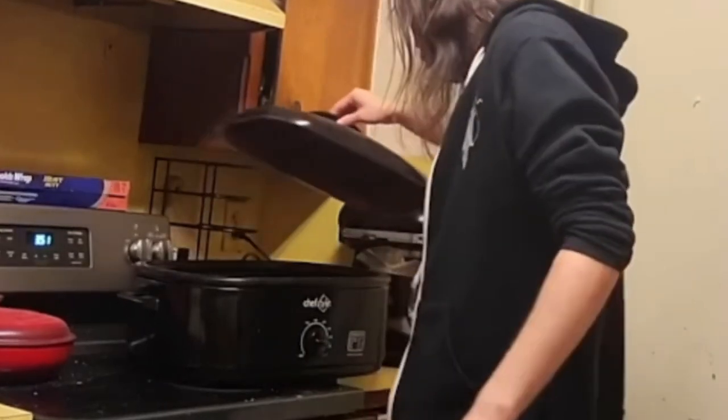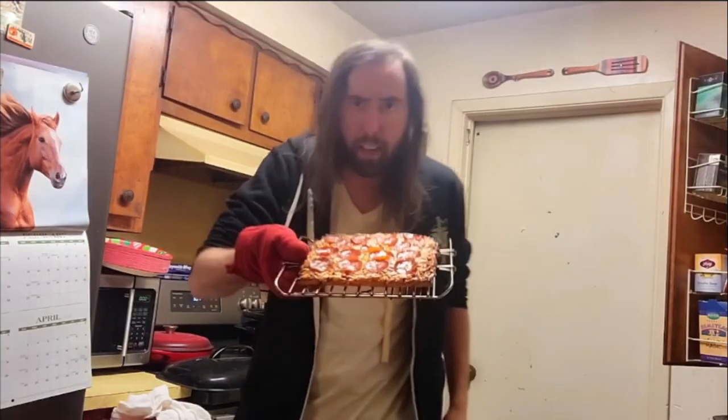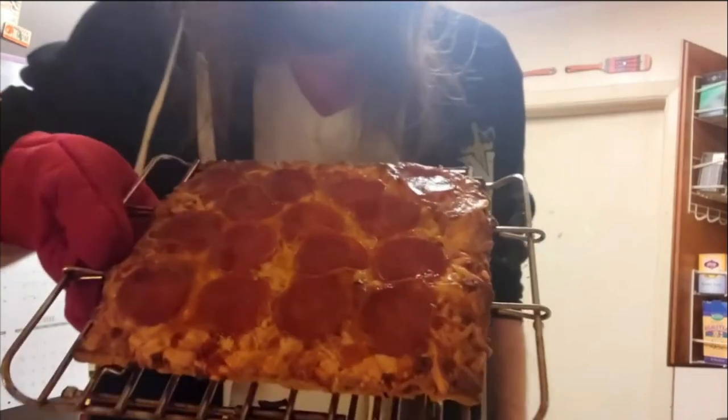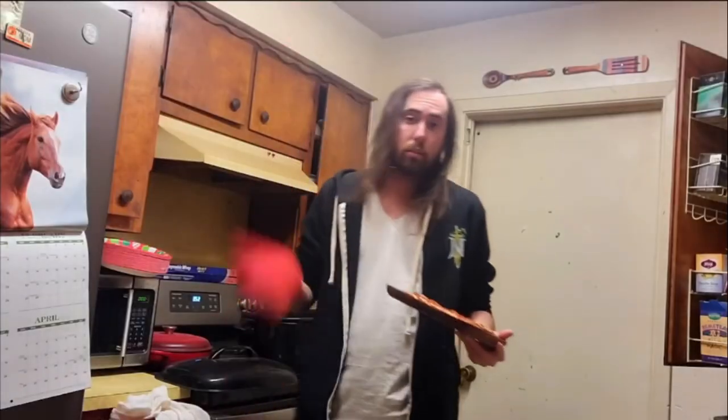So basically after you get done with that, you just open it up. And let's take a look at this pizza right here. This is what you call a pizza. And so that's done.